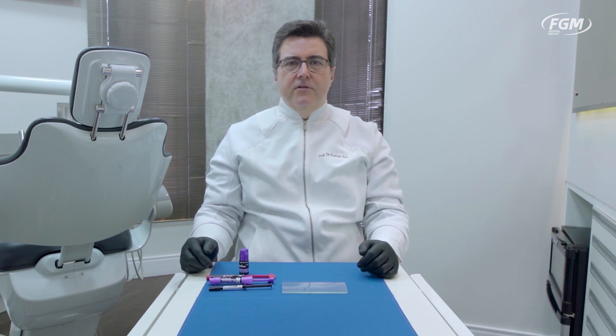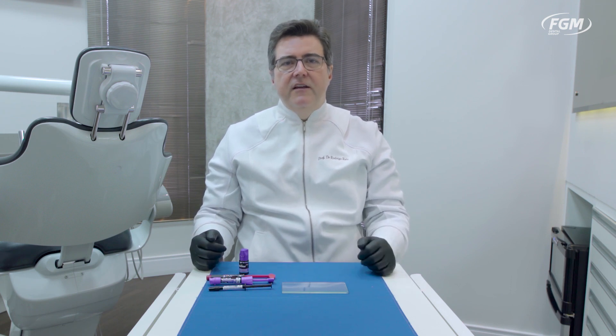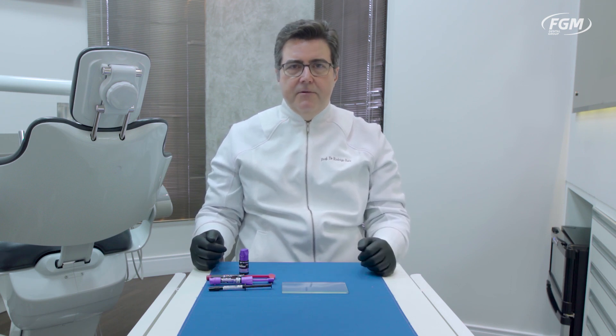Hello, I'm Rodrigo Ruiz from Rio de Janeiro, Brazil, and I'm glad to be here presenting some unique advantages of a new proprietary light curing initiator system. It's called APS, Advanced Polymerization System, which uses a small amount of camphorquinone associated with other co-initiators and propagators, unlike the majority of visible light cured materials which depend heavily on camphorquinone. This APS system has some unique features that are highly clinically relevant.